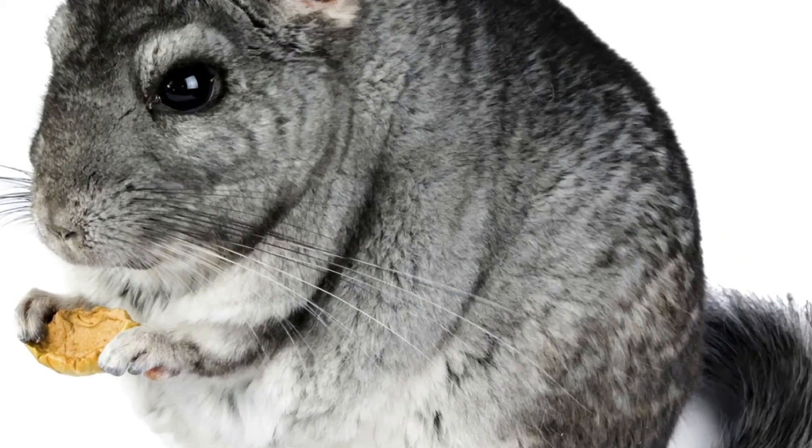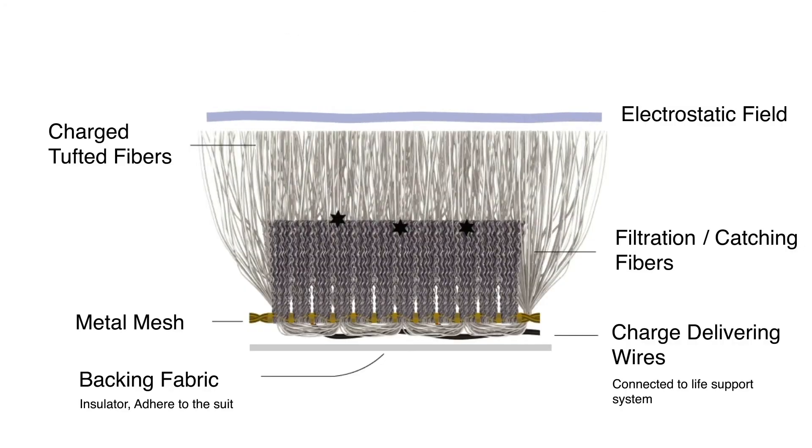Inspired by the impenetrable density of chinchilla fur, this design repels regolith with its electrically charged tufted fibers during EVA, and the backup layer captures rogue dust during suit joint detachment.